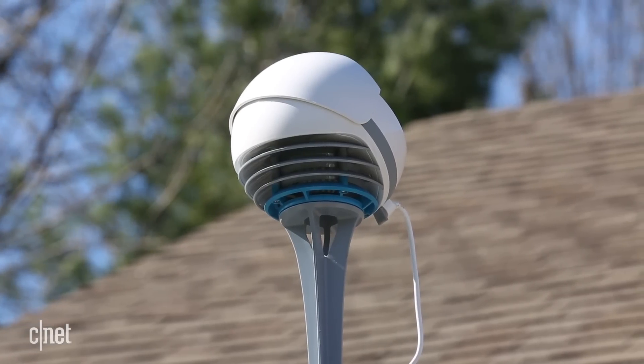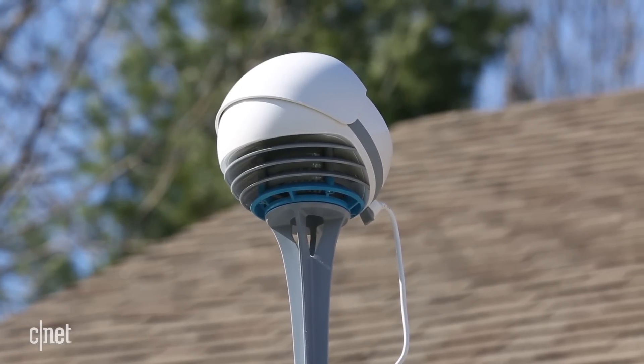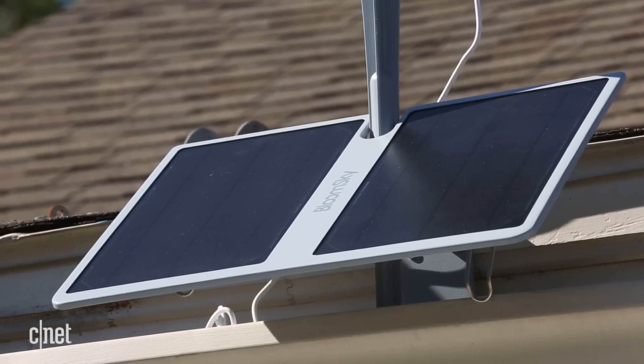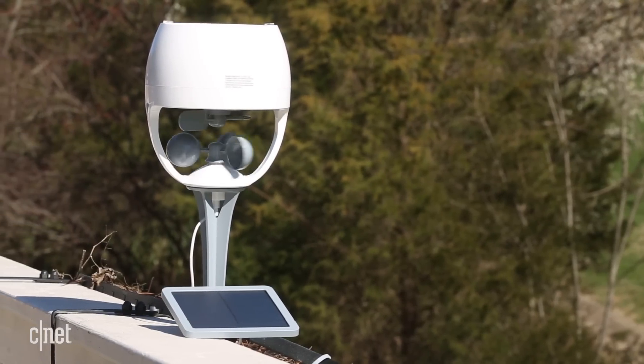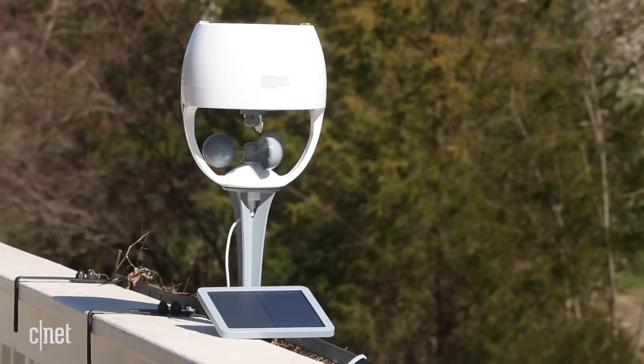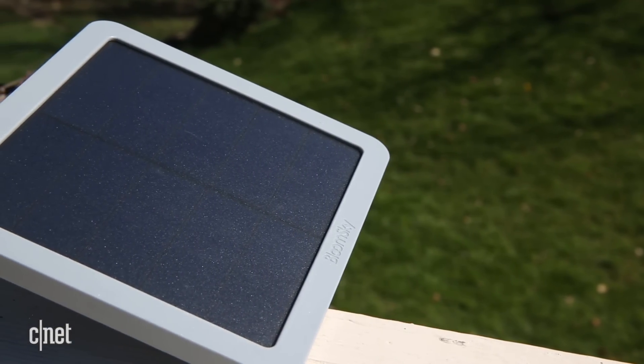If you're okay with all these things though, the BloomSky Sky 2 is a very compelling system. It blends smart home capabilities with the abilities of pricey setups favored by serious hobbyists. Even so, the Sky 2 is relatively easy to put together and to deploy.